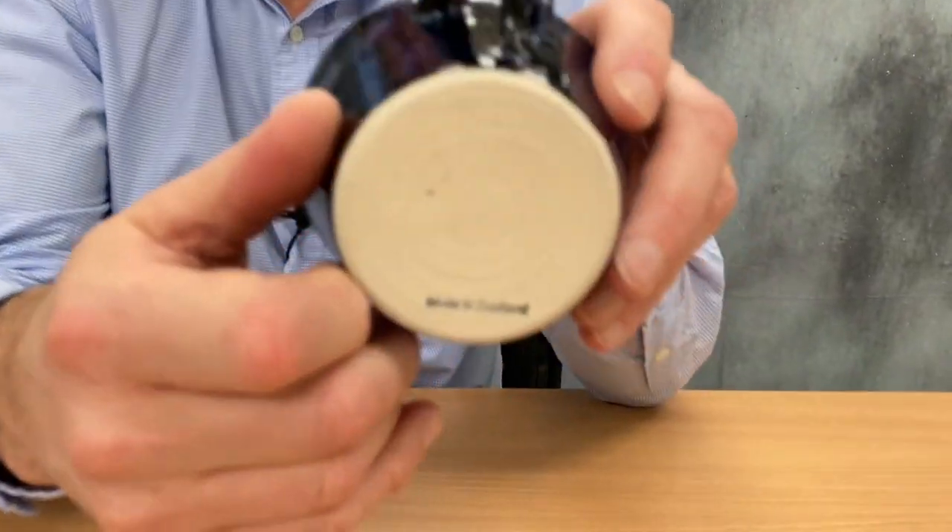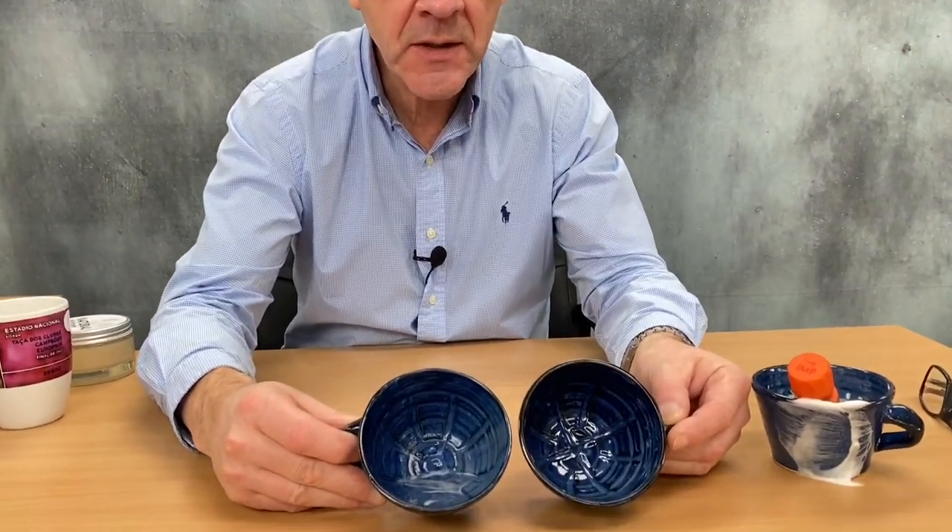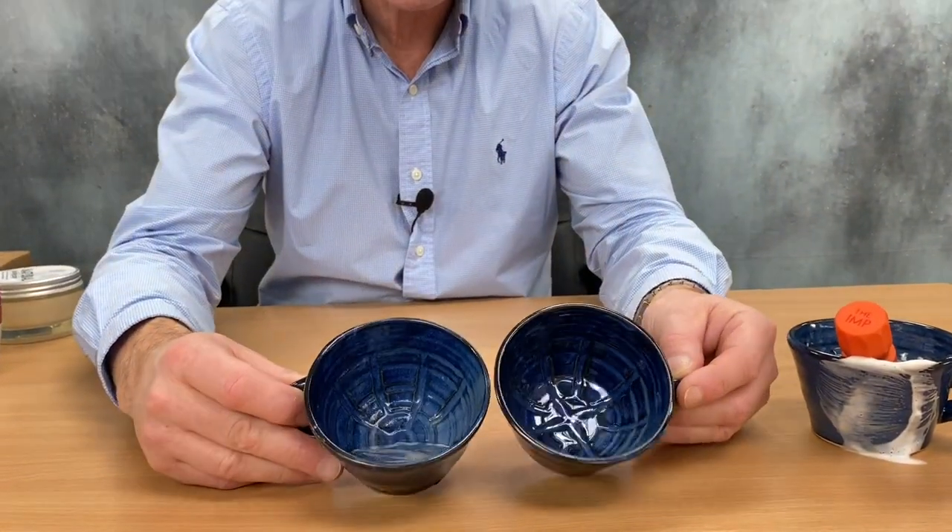The bottom is stamped Made in Scotland. And because these bowls are made individually, no two are identical. You'll see the differences in colours, the shades, and there'll even be slight differences in sizes.